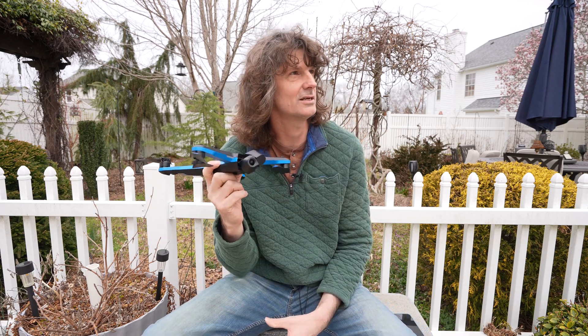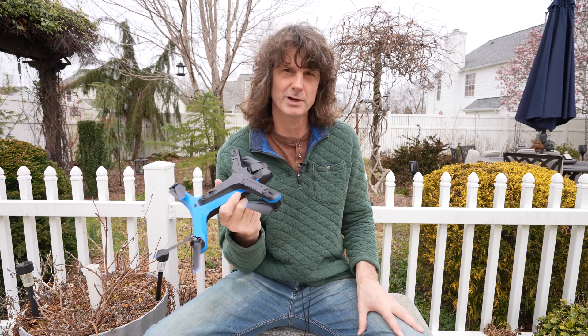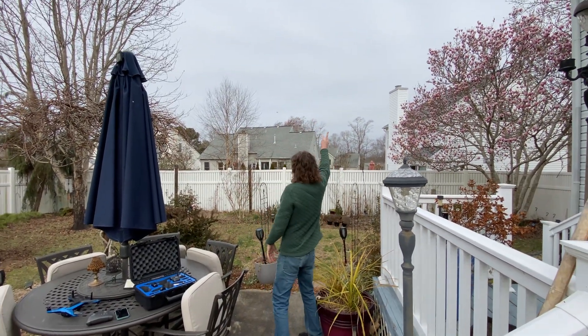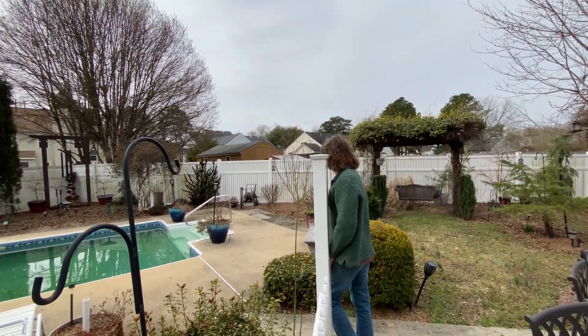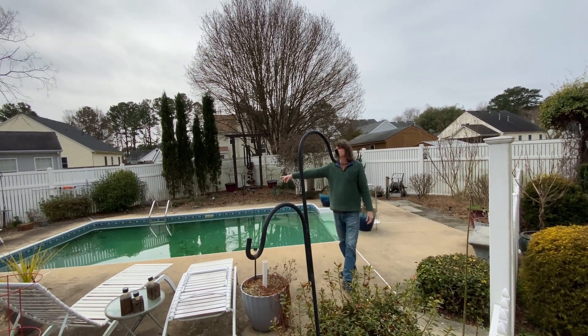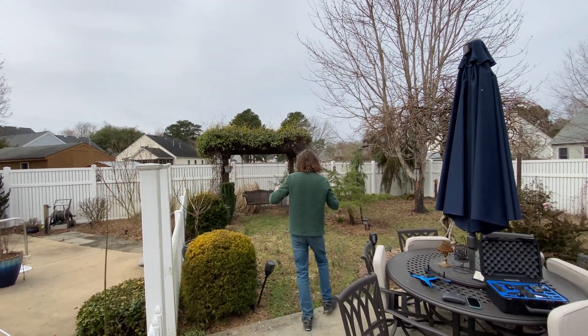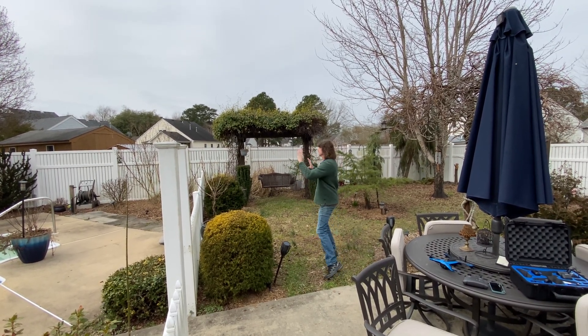There's not a lot of room for it to move around here, so we'll see if it's going to hit anything and how well it follows the path that I program for it. The flight path: I'm gonna take the drone up about 30 feet, start there, and it's gonna fly through the backyard, go over the fence, come around, go over the pool, then up over the house and come swooping down and end up right here in front of the swing.